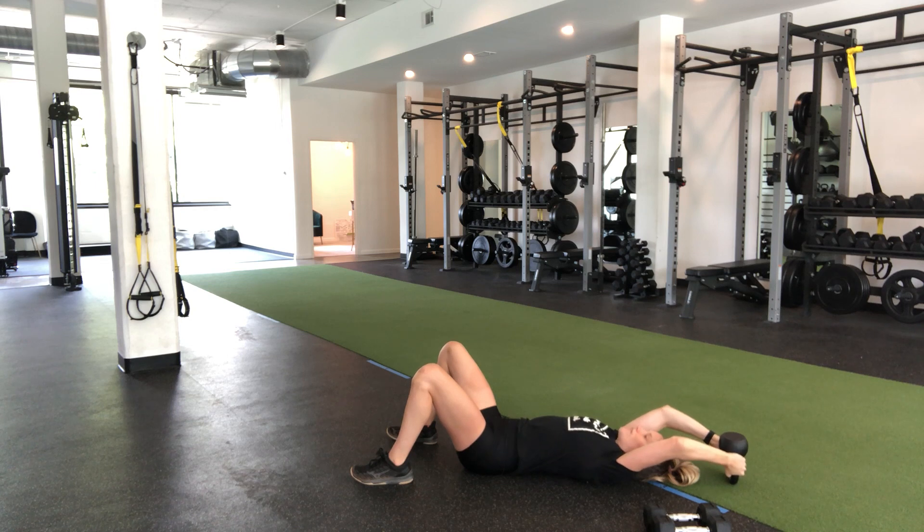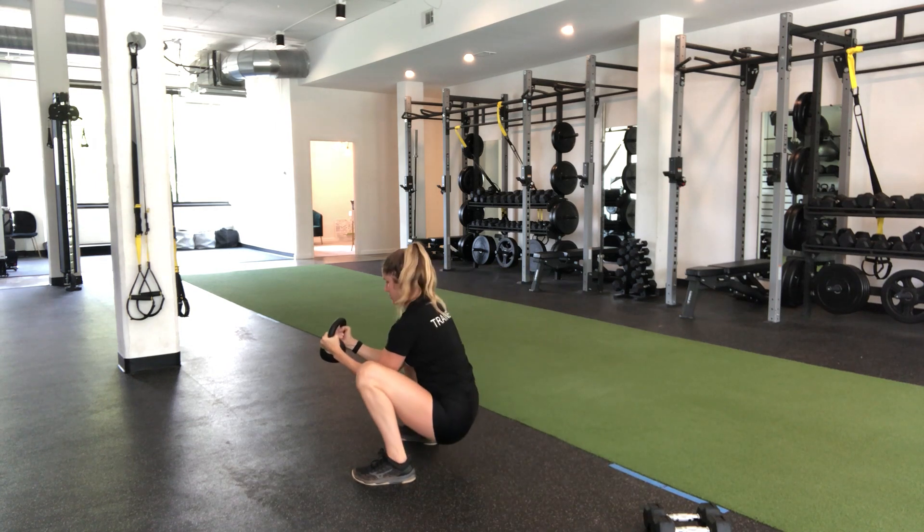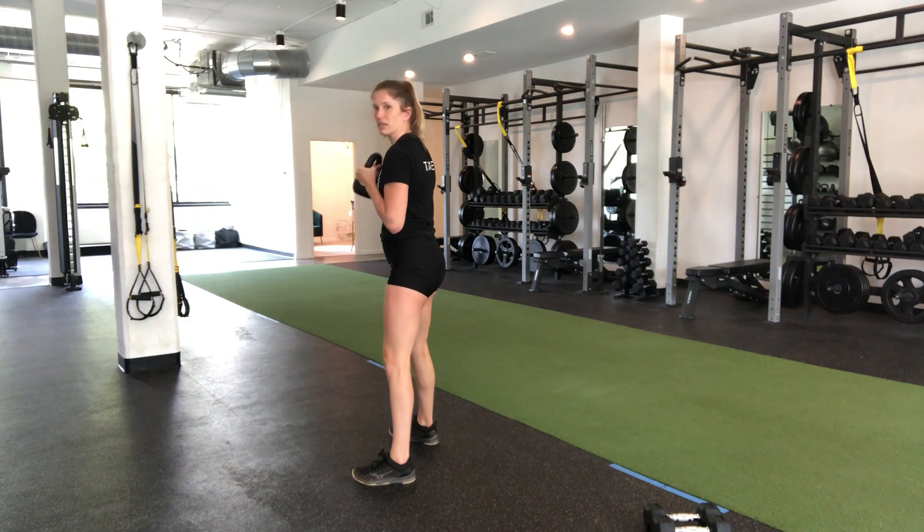Deep breath in. Drive elbows. Drive up with control.